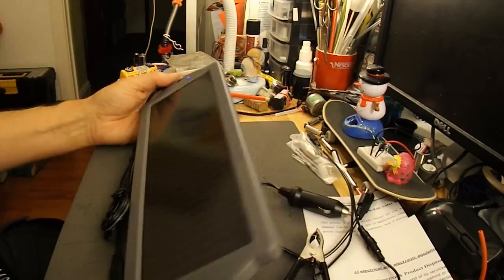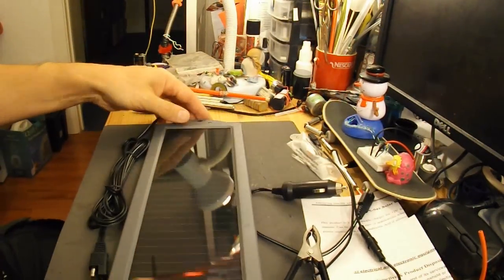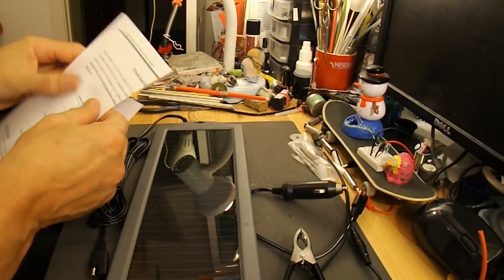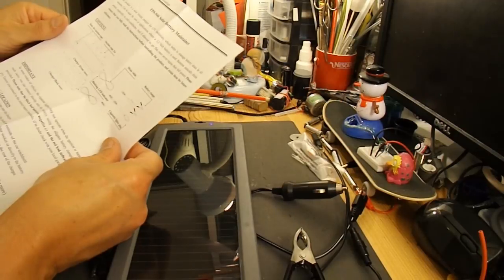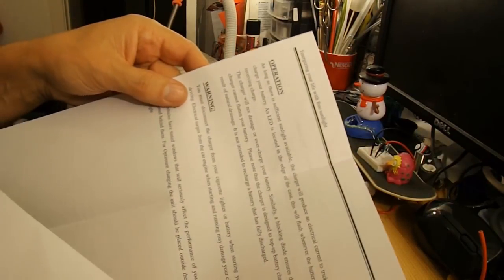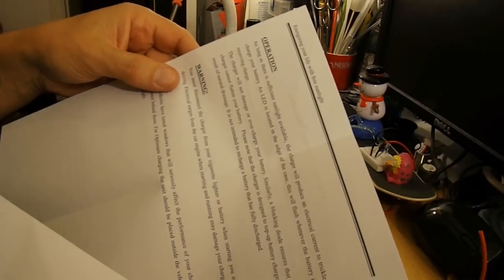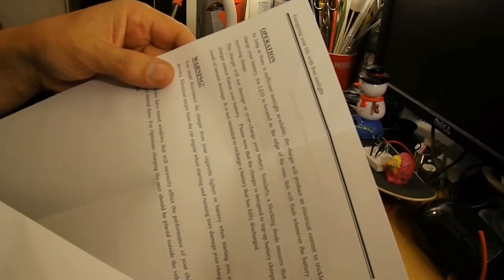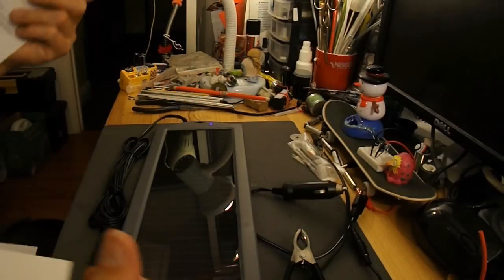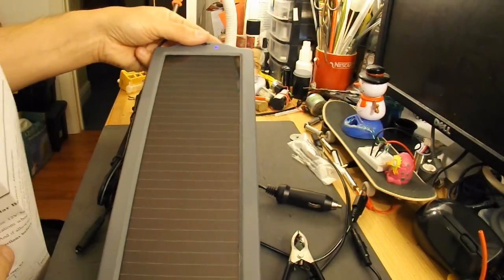So what have we got? We've got a nice big solar panel with a flashing blue LED on it, which I assume means it's taking charge from the lights at the moment. The manual says: as long as there's sufficient sunlight available the charger will produce an electrical current to trickle charge your battery. The LED flashes whenever the battery is receiving charge. So that must mean it's picking up some charge from the ambient light in my bedroom.